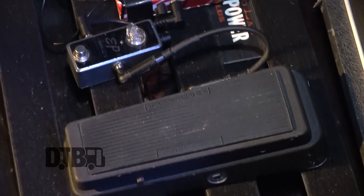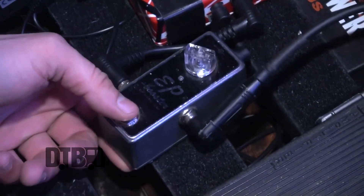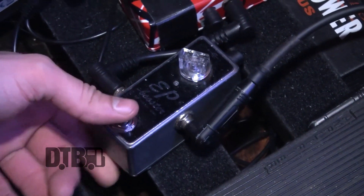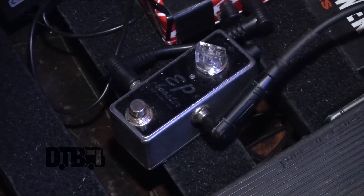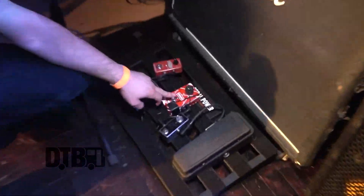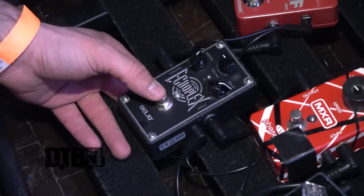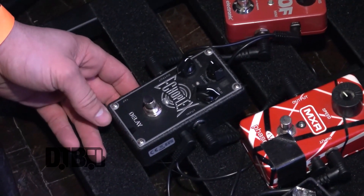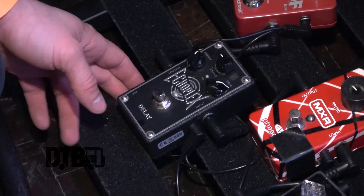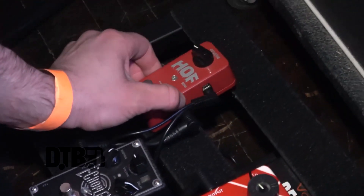For pedals, I've got the standard Jimi Hendrix Wah. The Exotic EP Booster — I love this thing. I always kick it on for solos to give me a little more volume. I love it to death. I'm a huge Eddie Van Halen fan, so I've got the Eddie MXR Phaser. I also just picked up the Echoplex Delay from Jim Dunlop — my buddy plugged it in at the shop and immediately I was sold. Had to drop the $200 or whatever to get it.